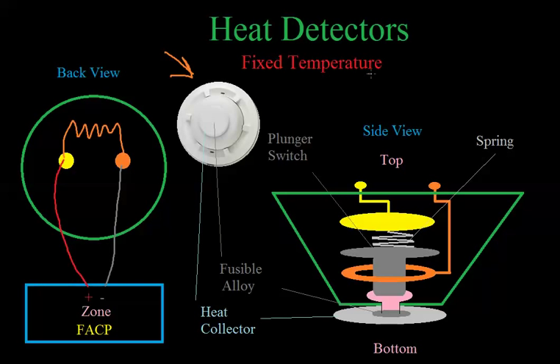Right now we're discussing how a fixed temperature heat detector works. Looking at the side view, the yellow is one screw terminal and the orange is the other. The yellow one is connected to a piece of metal, which is connected to a spring. That spring is pushing down on a metal plunger switch. The plunger switch is not touching the orange ring around it — the ring is only touching the other contact. So if any current were to flow, one side of the circuit would go through all the metal, through the spring, and to the plunger, but it's not touching the orange. Down at the bottom there is a little plug — the pink thing.